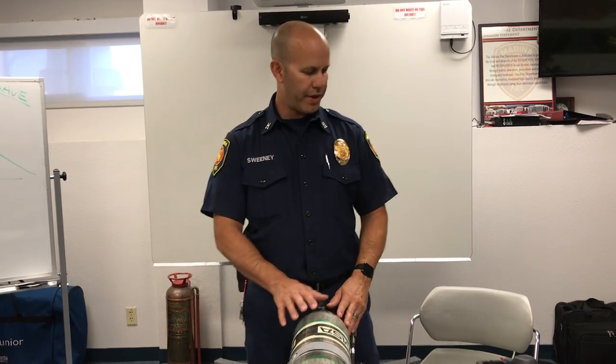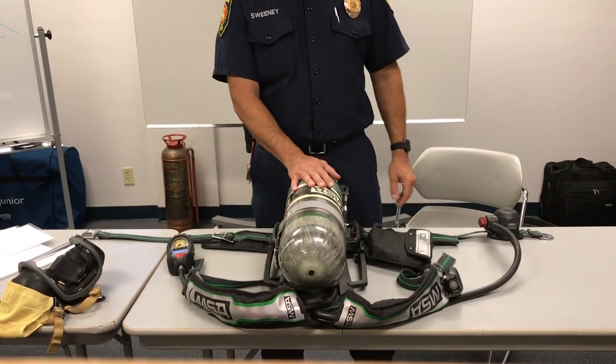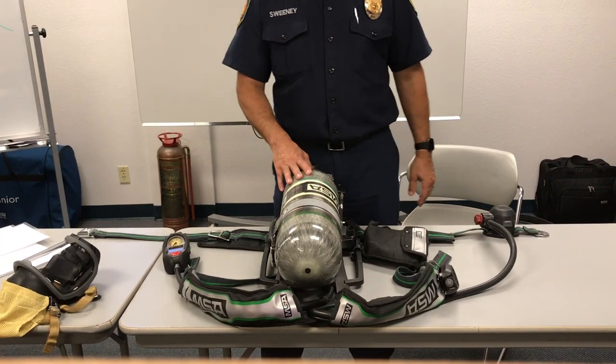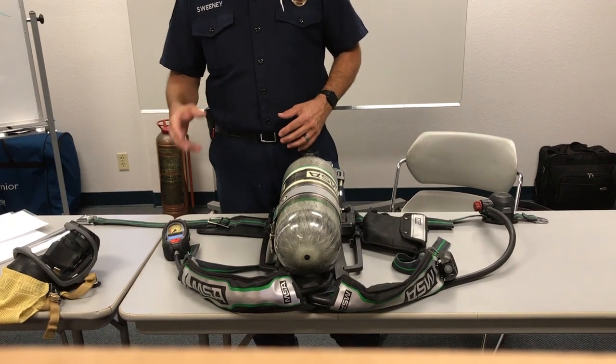This is going to be the weekly function test of the MSA-G1 from the Marina Fire Department. This is the weekly test and it is recommended that you use this at the beginning of your shift to ensure that the SCBA is in service and all the functions are operating properly.